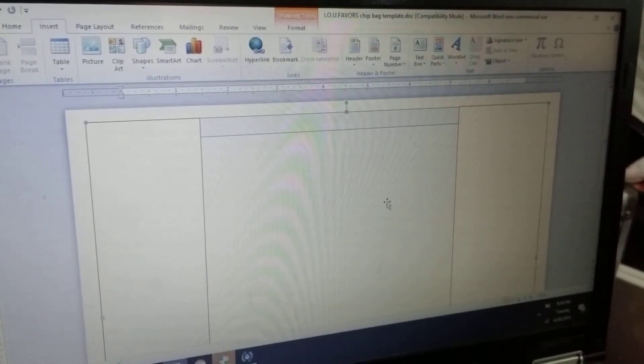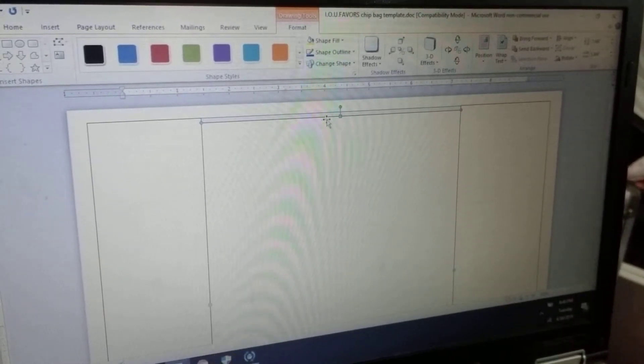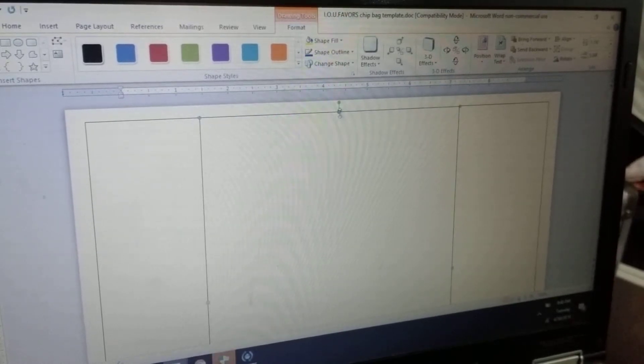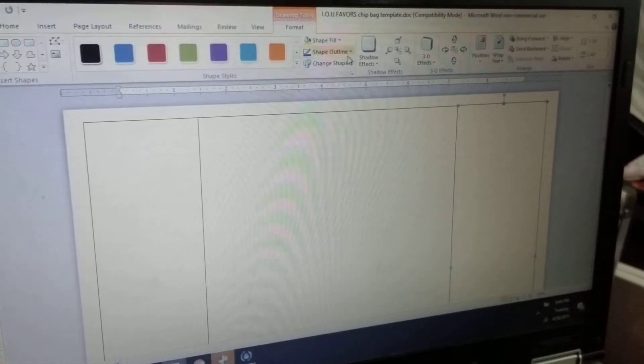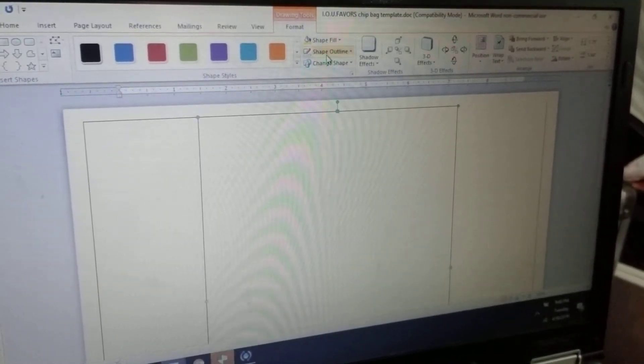Now I'm going to do another one — Insert, Shapes, another rectangle — and I'm going to fill this one white as well. Since it's white, it's plain and simple. To get rid of the border lines, you click on the shape, go to Format, and where it says Shape Outline, click No Outline. Do that for all of them.